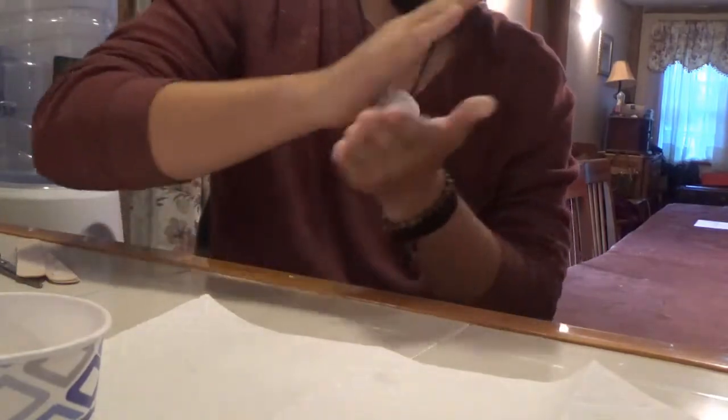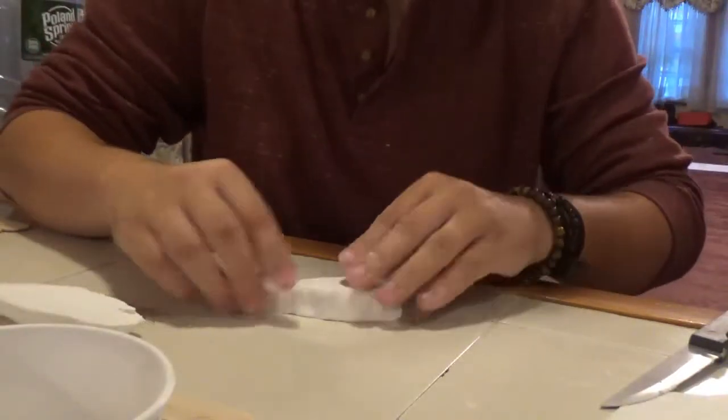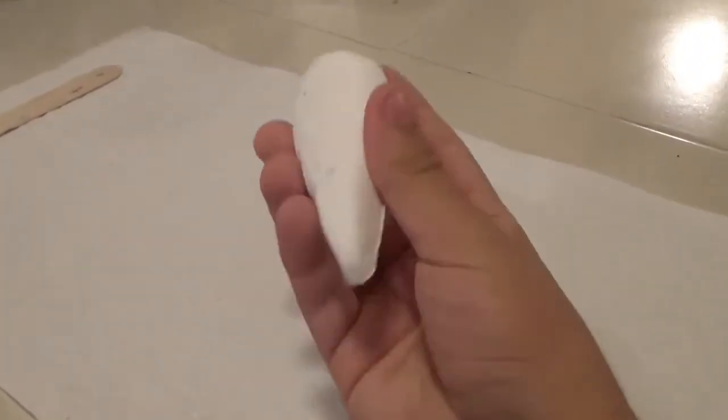First, take the clay and model a teardrop shape about 5 by 3 inches. Cut this exactly in half to get two pieces. These will act as the mold for the central cavity of the Ocarina.